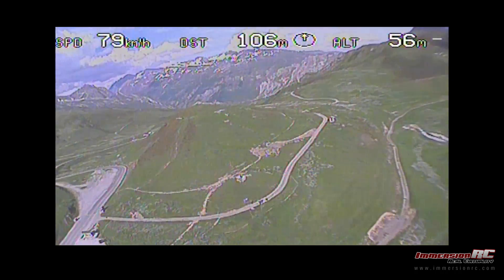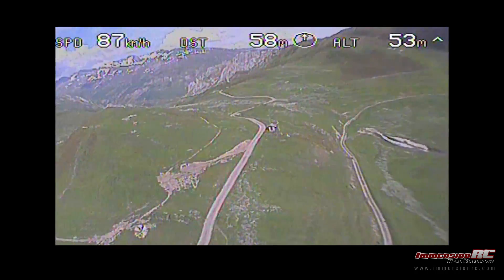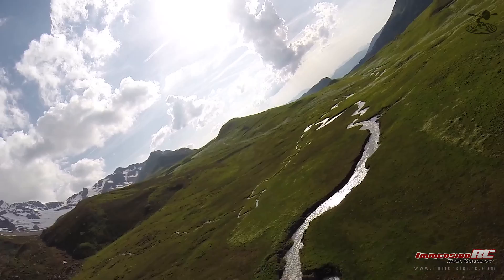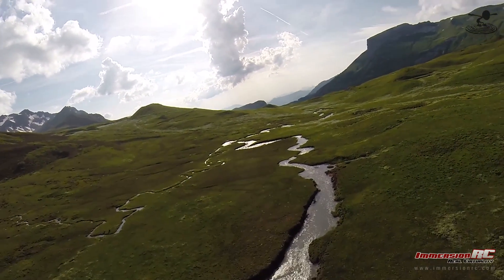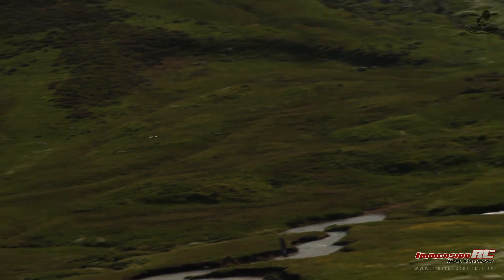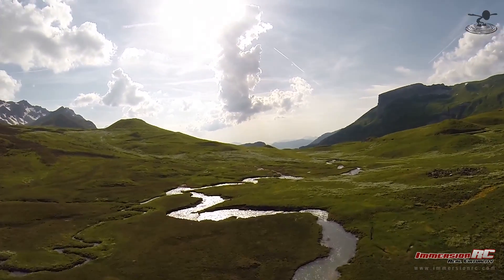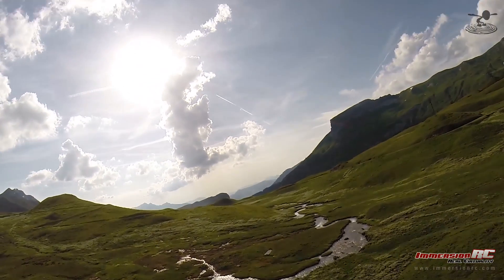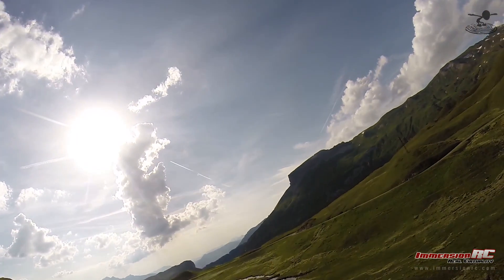Look at that — there's a river down there. I can't believe the vivid detail — even when climbing, I can still see the ground. Are those irrigating flags? It looks like it. Absolutely gorgeous.